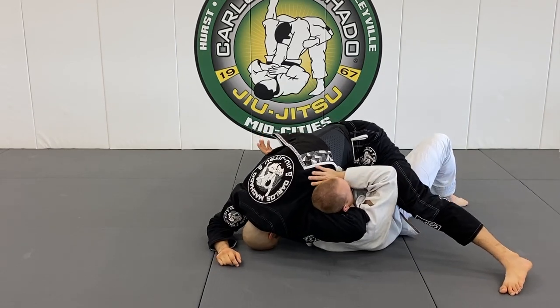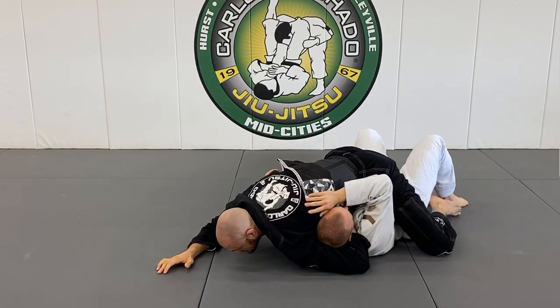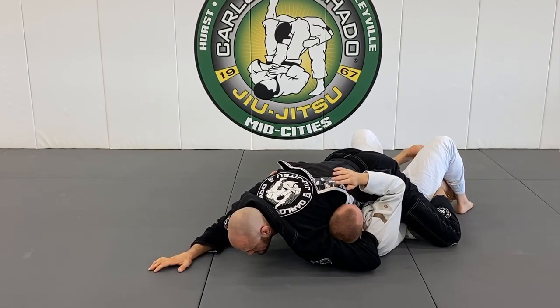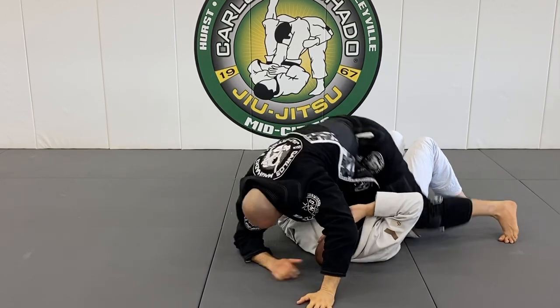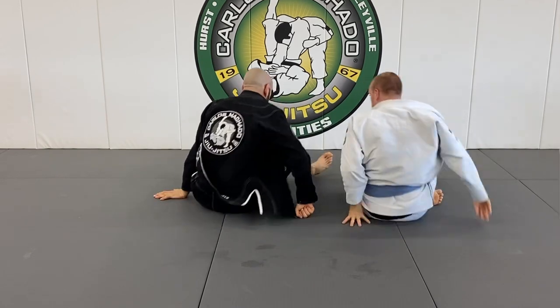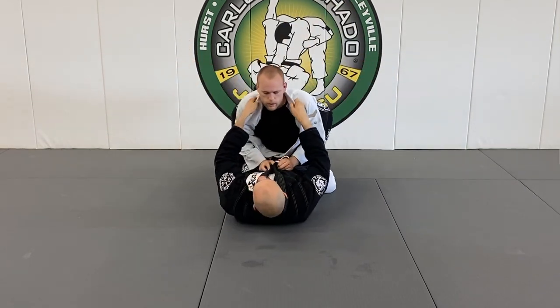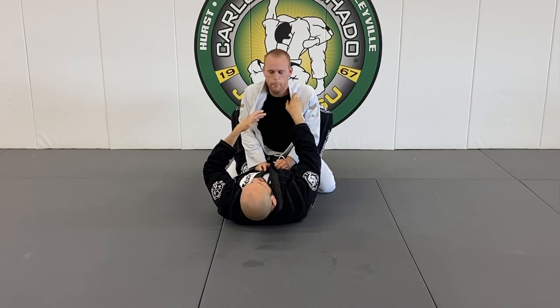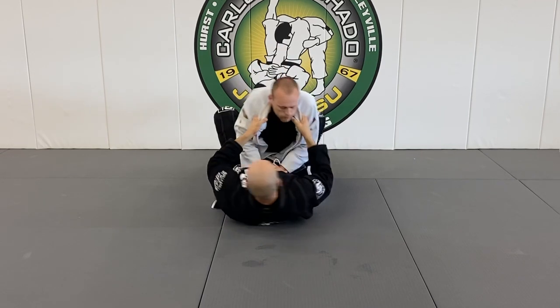My left hand goes flat against my chest here, and now I bring my knees back and I'm going to corkscrew again the same way. Now from the guard — because I've done this three times and he's like, 'how am I getting hip bumped?' — so we swept the gamut. Look, we're here.